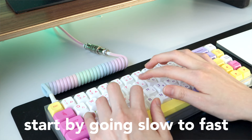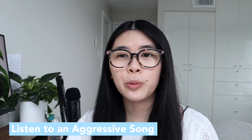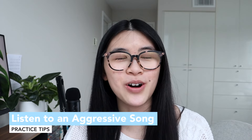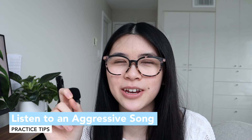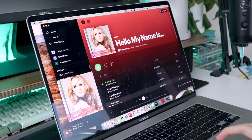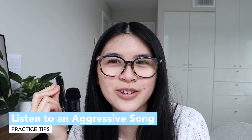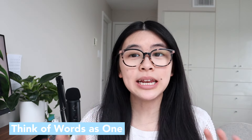Next, when you're practicing, play a fast-paced and aggressive song — something that really gets you going. My jam is Hurricane by Bridgit Mendler. It's so aggressive but it makes me want to type faster. When I listen to that song I can type maybe five words per minute faster.